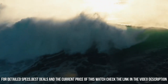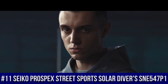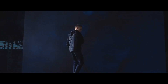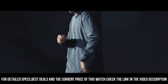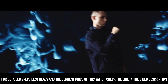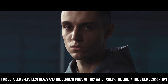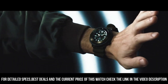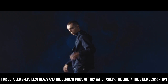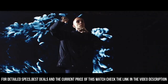Number 11: Seiko Prospex Street Sports Solar Diver SNE547P1. It has a nice subtle sunburst dial with popping contrast from the orange accents. The two-tier bezel looks, feels, and sounds awesome. Black dial enhanced by luminous silver-tone hands. Black-plated stainless steel case with a green silicone band. Eco-Drive movement, 200m/660ft water resistance, unidirectional rotating bezel, scratch-resistant hard Lex crystal, solid case back, tang clasp, screw-down crown, case size 46.7mm x 12.6mm.